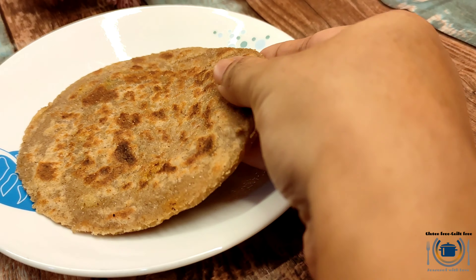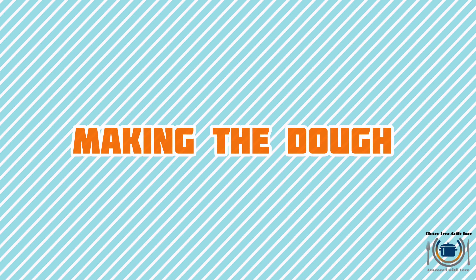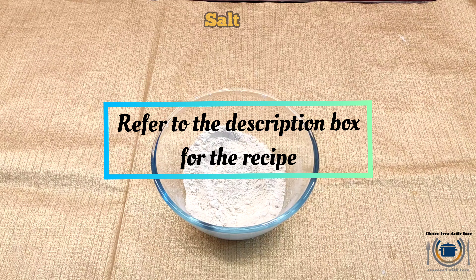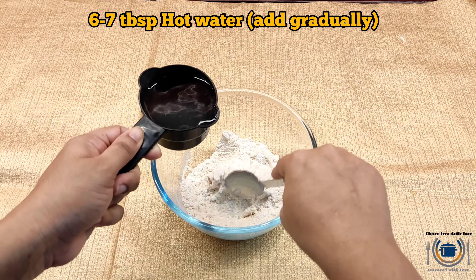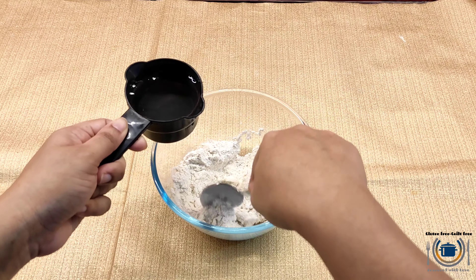So no more missing paratha! I'm also going to show you two ways of stuffing the filling of the paratha. Let's get started. In a mixing bowl, add gluten free flour mix — please refer to the description box for the link. Then add some salt and add hot water little by little at a time.